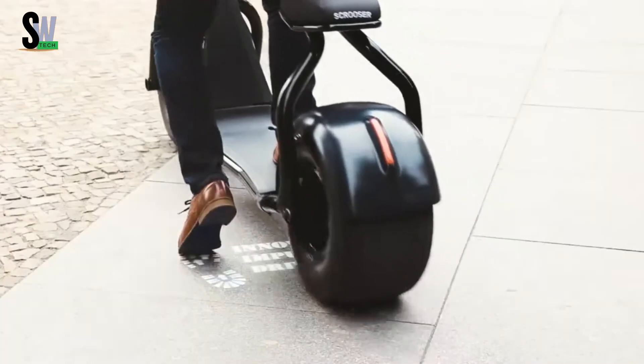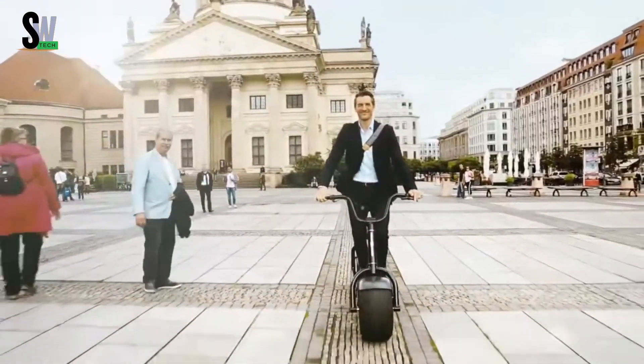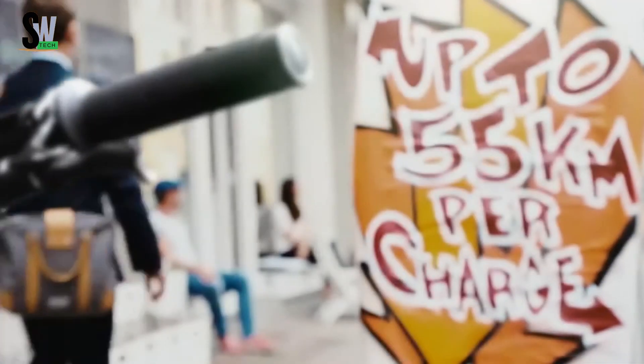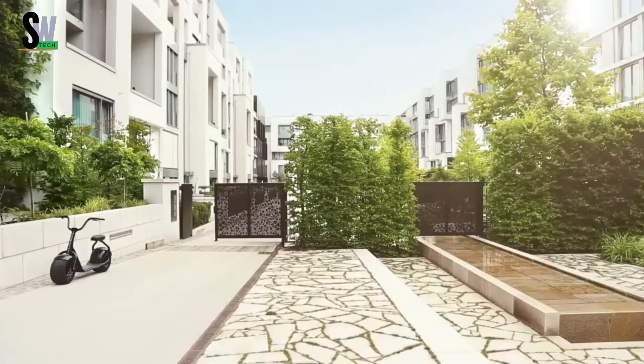Scruiser — effortless style meets urban freedom. The Scruiser is a stylish electric scooter that perfectly blends retro charm with modern performance. Its wide tires and low-slung frame create a relaxed, eye-catching design, while the powerful electric motor delivers a smooth and silent ride.